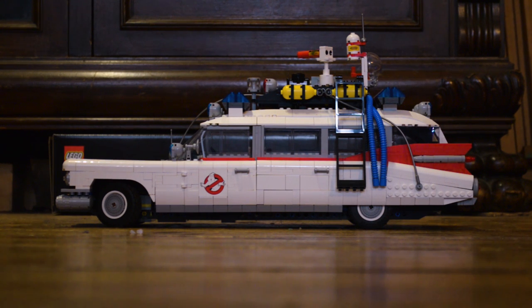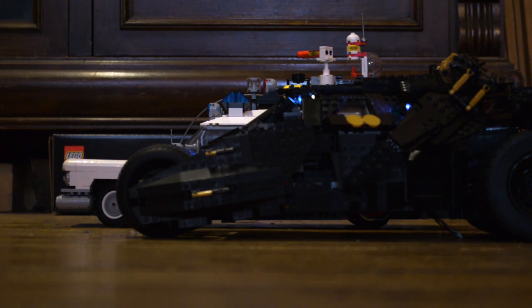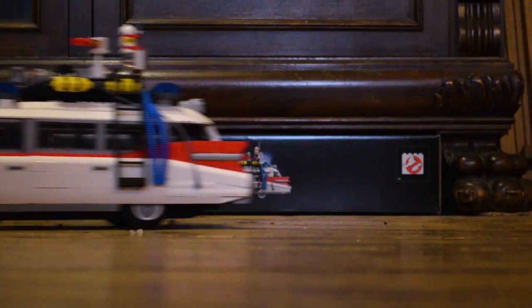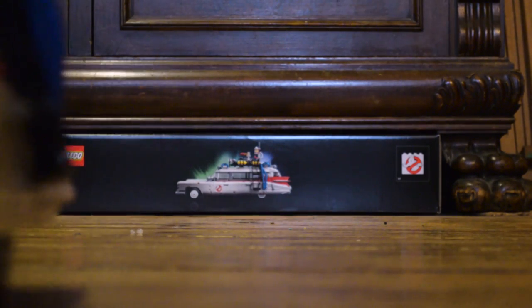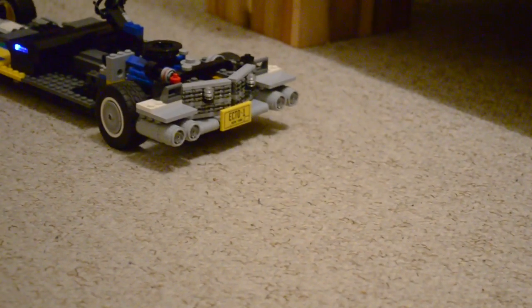At the end of 2020, LEGO released the brilliant 10274 LEGO Ecto-1, which has become one of my favorite LEGO sets ever. I wondered: would it be possible to squeeze in a motor and a steering system without losing any of those lovely internal details or moving gadgets? Yes it is. My name is Ben, and I will show you what I did.